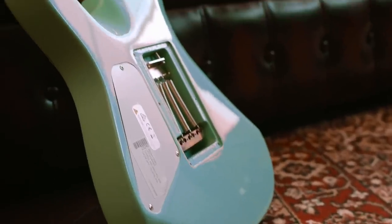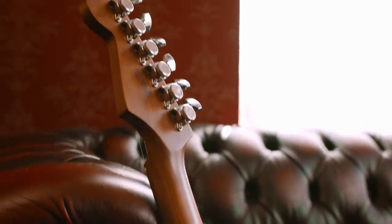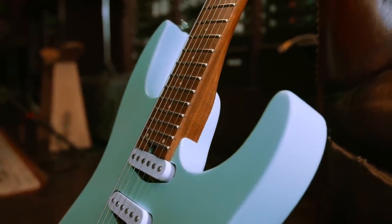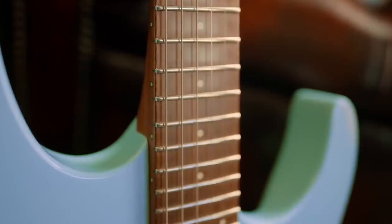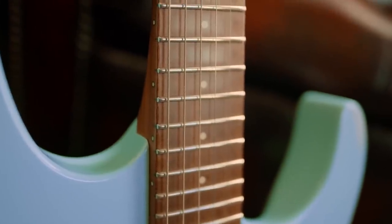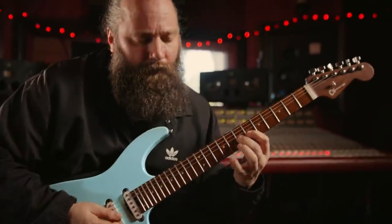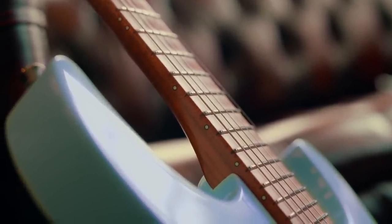The guitar is constructed of basswood, which is one of my favorite woods, and it's relatively light as well, which is very, very important when playing live. We have a caramelized maple neck with a maple fretboard, and it's beautiful to look at and beautiful to play. Stability on this thing is second to none. It's also got lumen lay inlays, which is a great idea — if you're on stage playing live, you know where you're going.